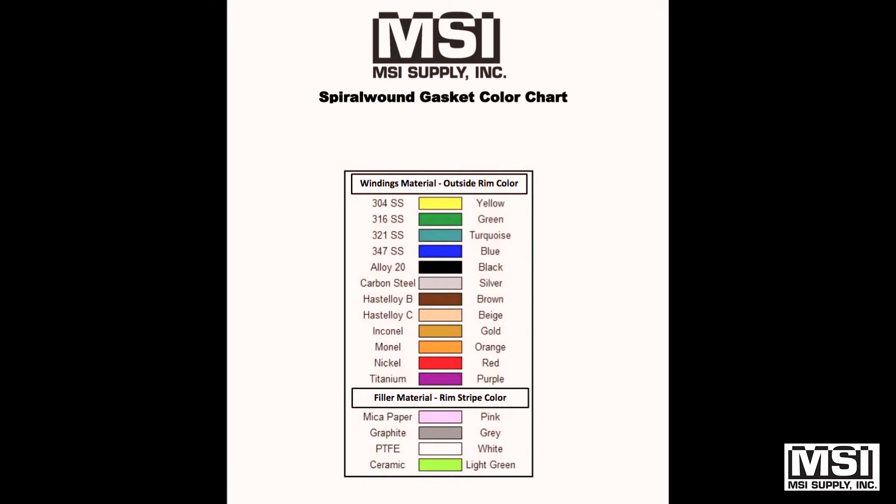This is a color code chart that if somebody brings you a gasket and drops it down for you to identify, if you can see the color code on the outside, it'll tell you exactly what it is. It'd be simple for you.